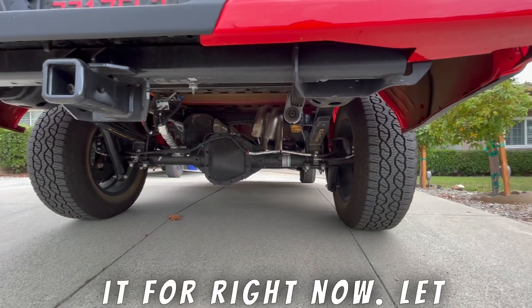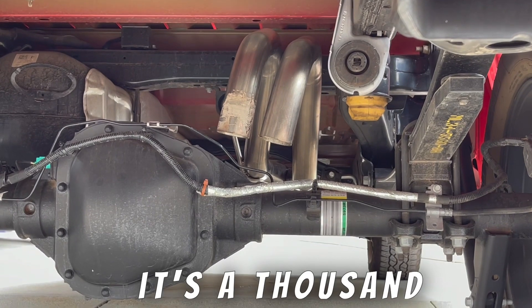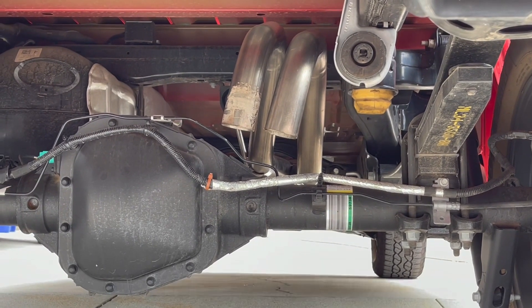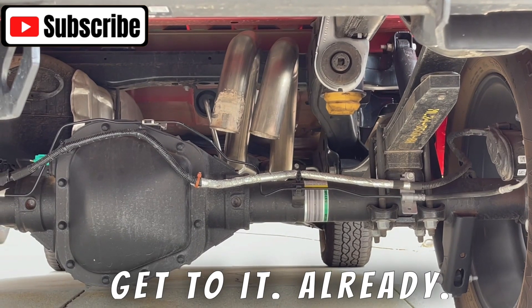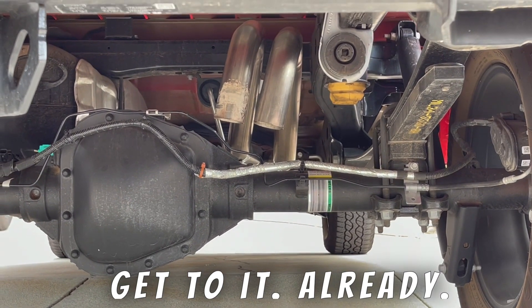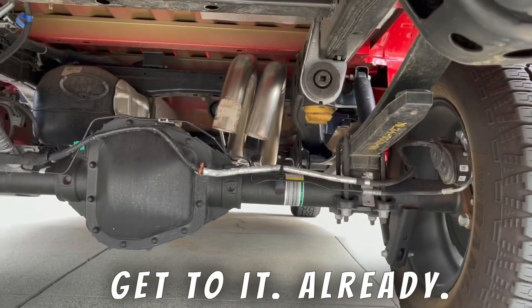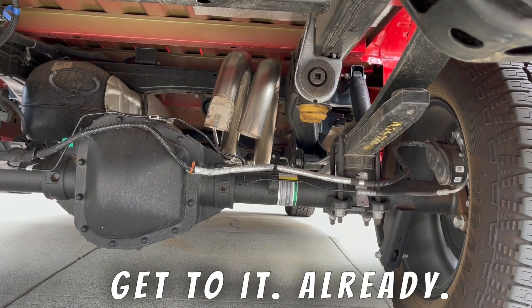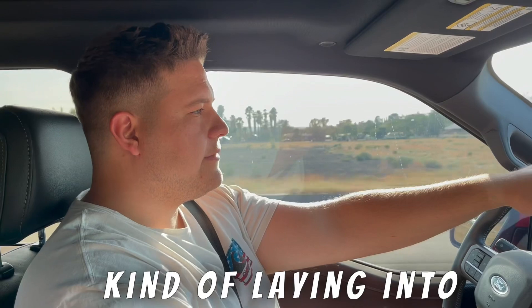Let me know what you guys think of how it sounds. This is going to be a cold start because it's a thousand degrees in California year-round, but this is going to be as close as I can get to it. All righty, so this is what it sounds like while you're driving — I'm kind of laying into it.